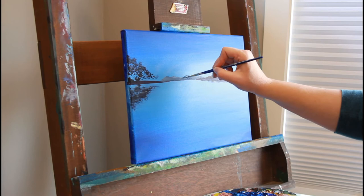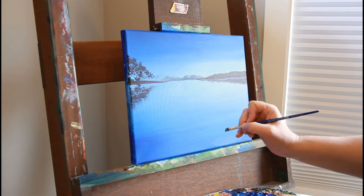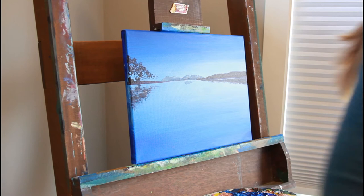The more you brush, the more it blends, so keep that in mind. If you like something, stop brushing it, because if you keep sweeping the brush across, it will continue to blend until the paint gets sticky. Keeping your brush wet while you're still working with it is important.